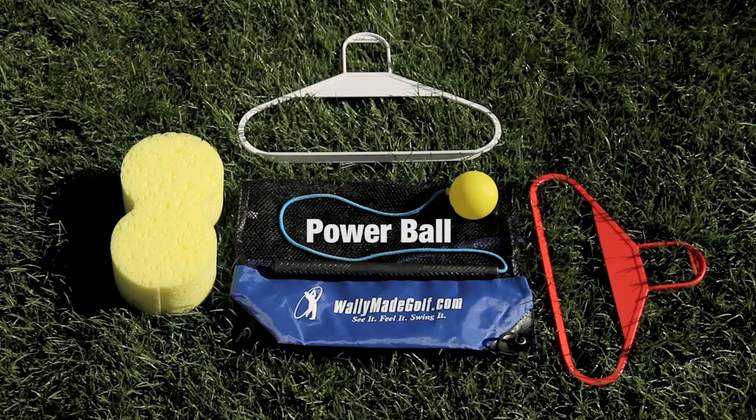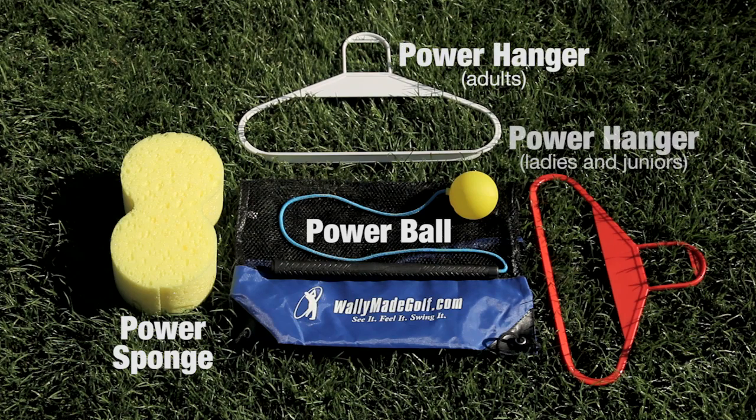You will love using this Game Improvement Toolkit. These are three of my all-time favorite training tools that can be used individually or together to help you play by feel, not by mechanics. So you're going to have a lot of fun practicing with them and get immediate results.